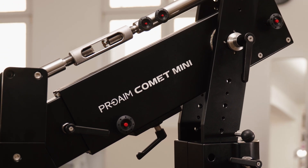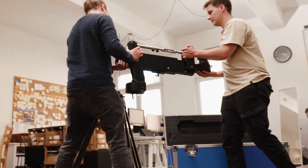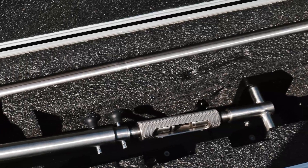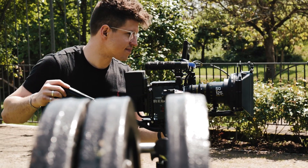Filming indoors can be a challenge, but not anymore. I have this revolutionary Proem Comet Mini Jib that is compact in size but packed with all the features you need to capture stunning footage to exceed all on-set requirements. I must say, Proem has done an incredible job on this jib.